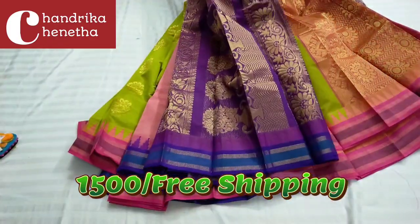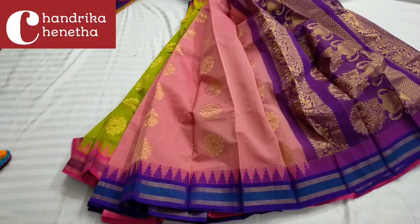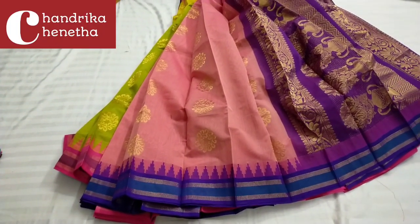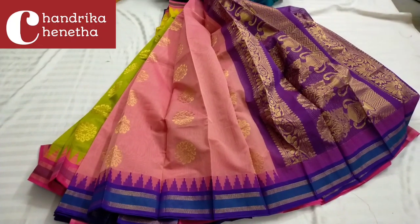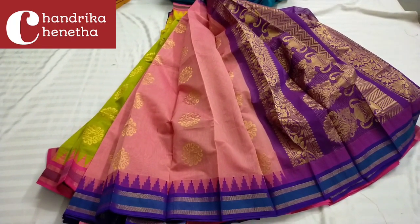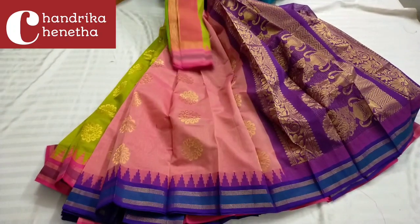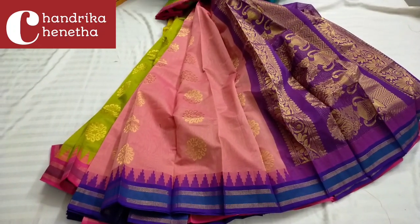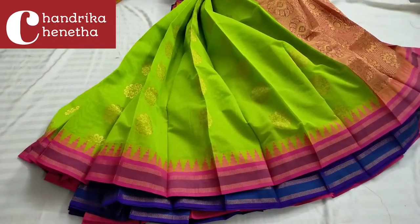This is the onion pink color combination. This is the brinjal color — the brinjal color is rich with contrast plain blouse. With 1500 rupees free shipping. This is the barret green color combination.